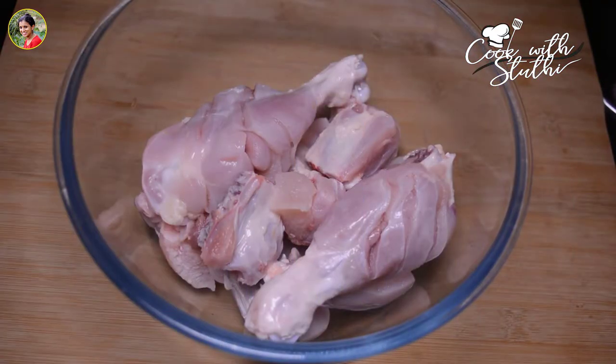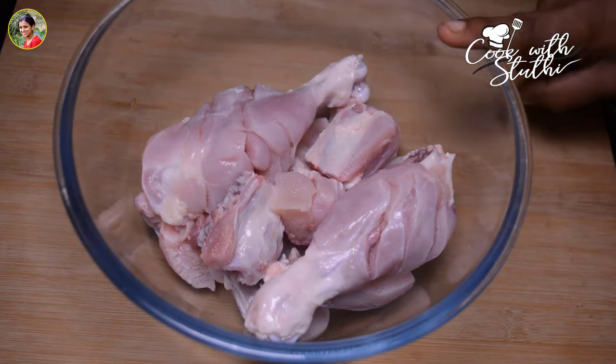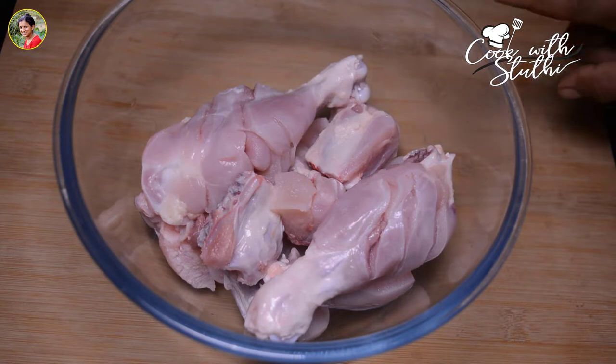Let's cook this dish. I will cook this dish with 10 kg chicken. For the first time, we will cook this dish and then we will cook a dish.